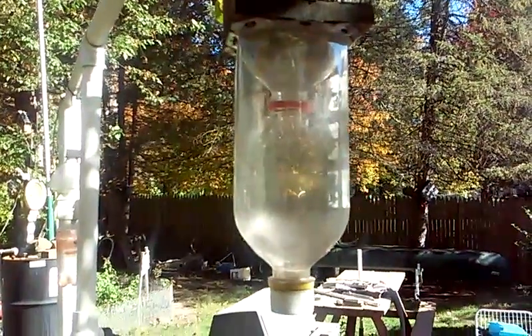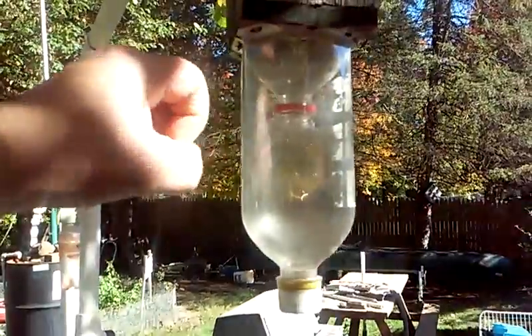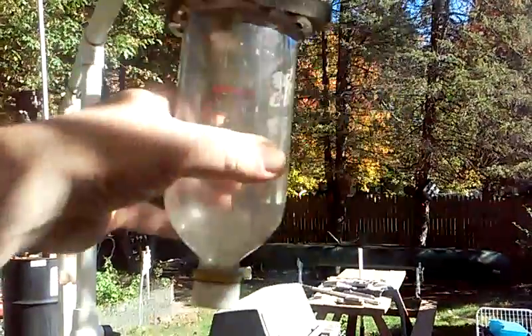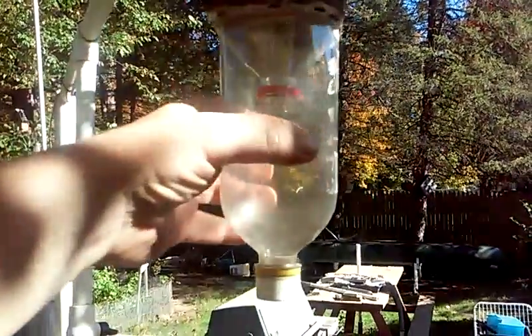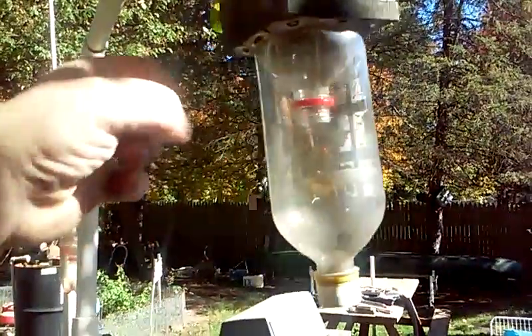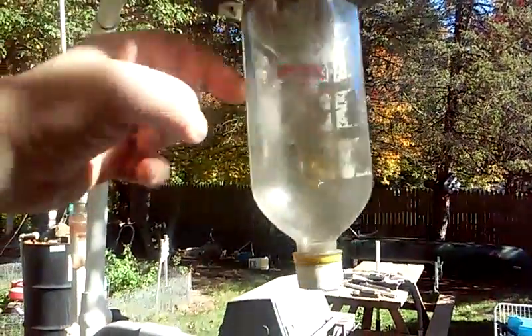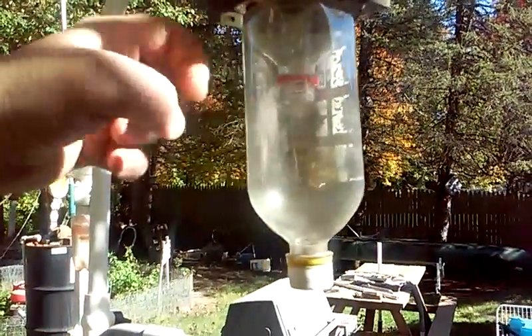In the last video I made, a wasp got caught. You can't see him very well, but that was just in a couple of minutes.